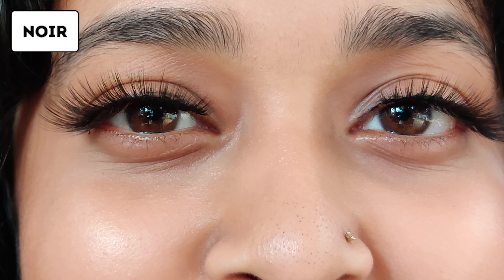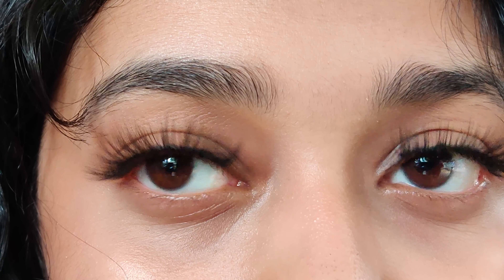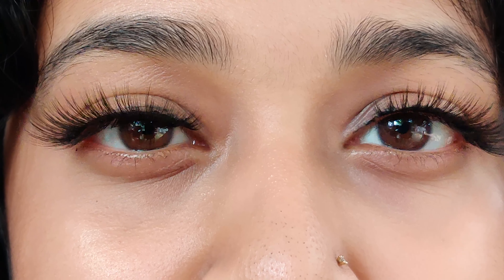If you've ever wanted to try false eyelashes, try these from Swiss Beauty — they're great quality at an affordable price. Just make sure you get your own lash glue, and don't get the dark-toned one.